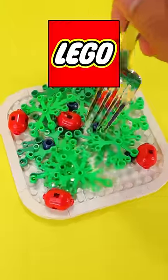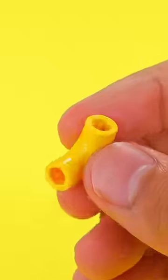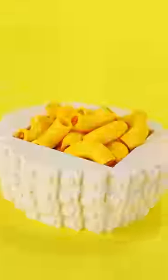Let's try making three different foods in Lego. I was digging through my Lego bin and noticed that this Technic piece looks like pasta, so I bought a bunch off the internet, and now we have an entire bowl of mac and cheese.